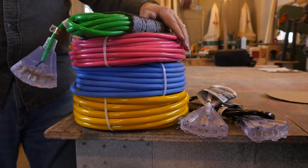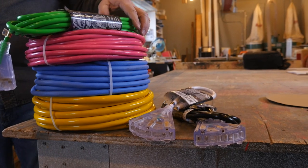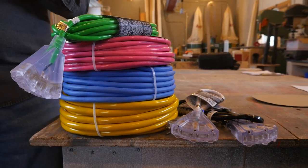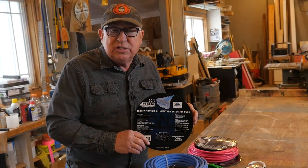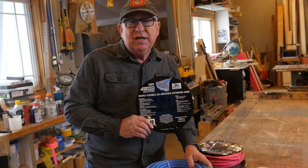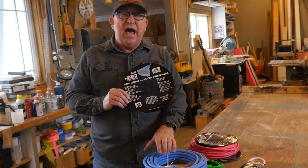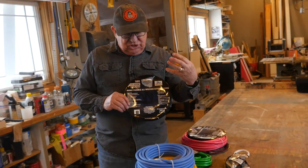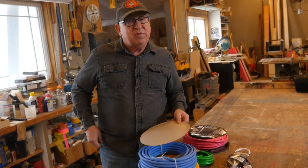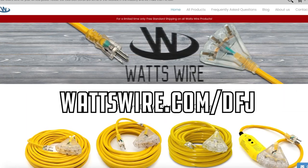Another great feature of WattsWire products is the various colors available. If you have a favorite color or one that isn't common on the job site, it makes it a lot easier to identify your cordage at the end of the day when it's time to wrap up. Check out WattsWire.com — we don't get a commission from any of this, we just like to find great products that serve you well. As promised, about a year from now we'll come back and show you how all these fared. Our initial impressions with the fit, finish, moldings, and the ability to see the conductors — we are very favorably impressed. Check it out at WattsWire.com/DFJ.